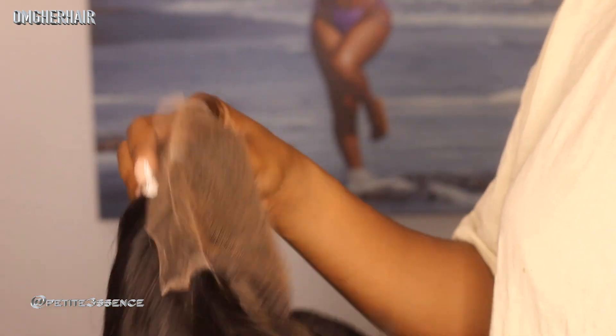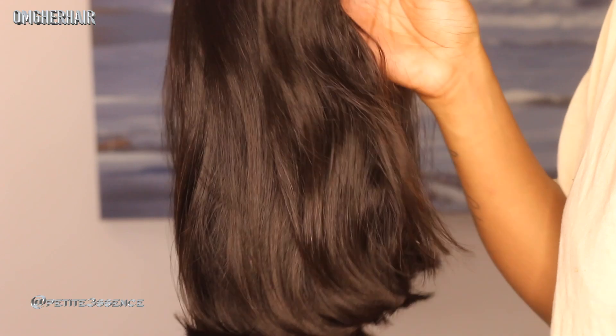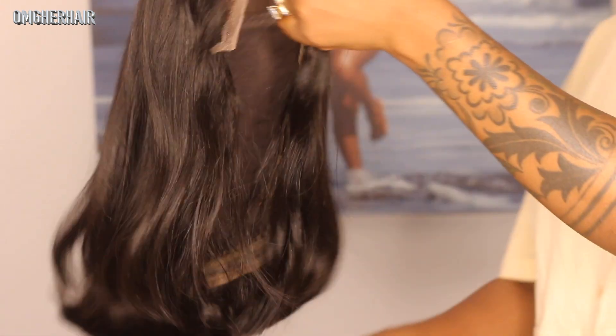It's a standard cap construction. Lace closure glueless wigs never run the place — this is another one and I'm loving it. It's 180 density, by the way, and a straight texture. It's a 1B color, so that's a natural vibe going on. I always feel like these wigs, especially a bob, are perfect for summertime. And because it's glueless and a lace closure, you really don't have to deal with much hassle to install it.